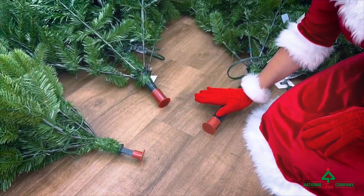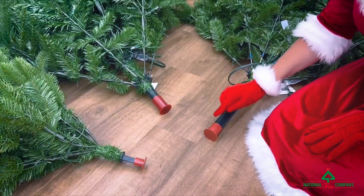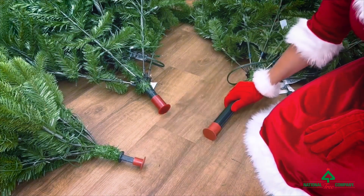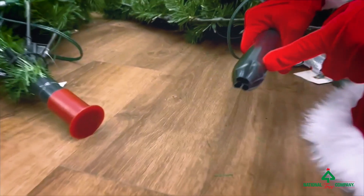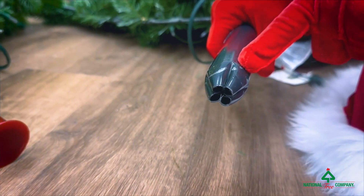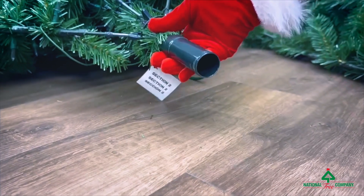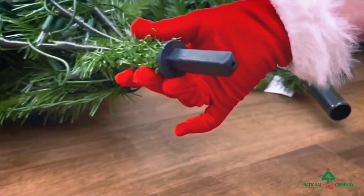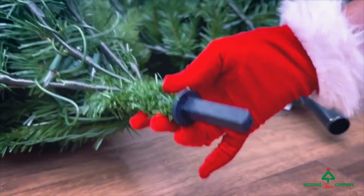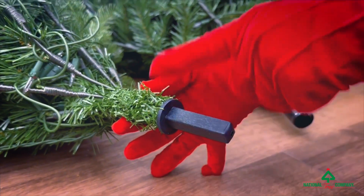Your standard seven and a half foot tree will come in three sections. When you first take them out of the box they will each have pole protectors. The bottom section will always be a crimped base, which goes into the stand. The middle section will always be round and the top section of your tree will be square — unless you have a power connect tree, then the square will be round.